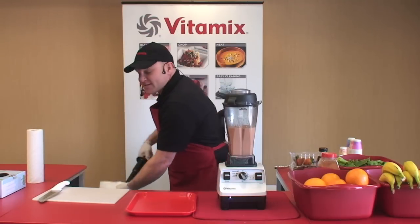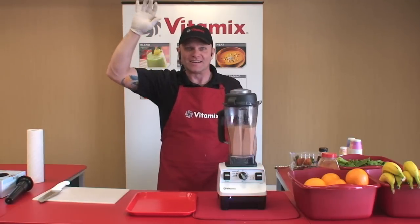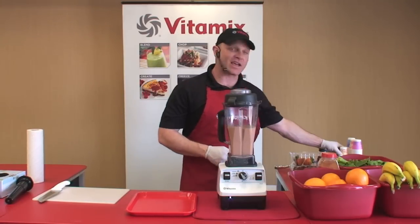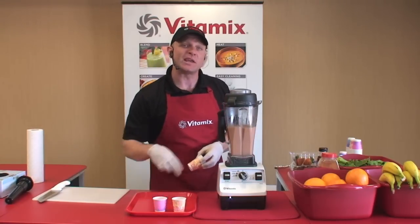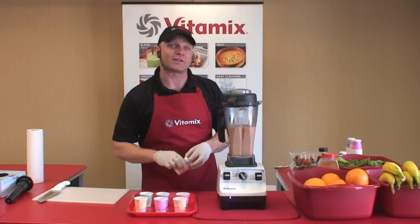Who out there has ever stuck a spoon or a spatula into a blender because it was stuck? Dangerous, isn't it? You'll never do that with your Vitamix machine. Because of our smart blend technology, you'll never bog down the motor. If you tried this in a normal blender, you would simply burn it up. One great thing about the 6300 is that it'll automatically shut itself off.